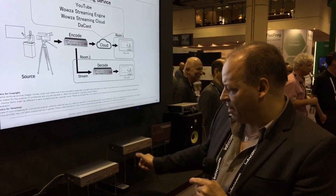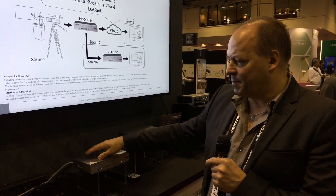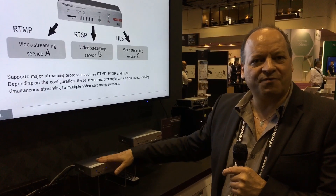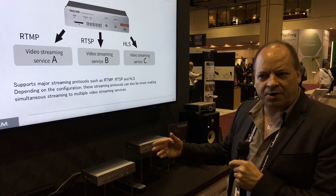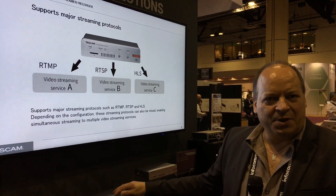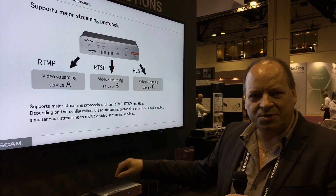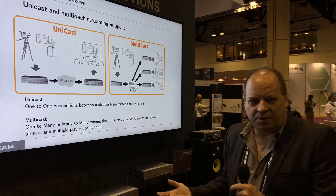These are appliances. They run a web server so the setup is through a web page, but once configured with the credentials to connect to your YouTube account or your Facebook account, you don't need a computer. These are designed to stream reliably without needing a computer to do the encoding.